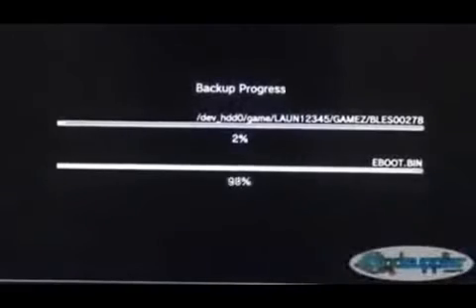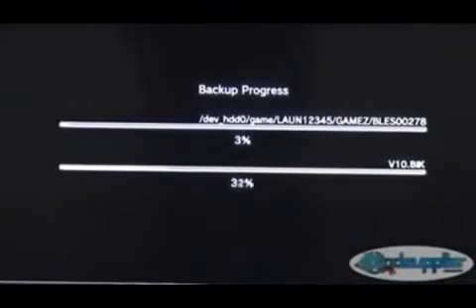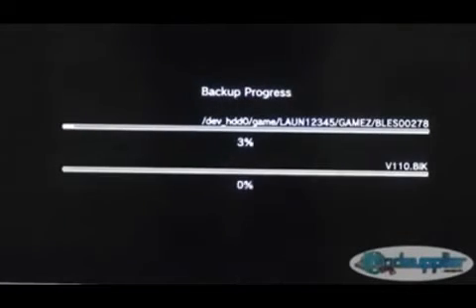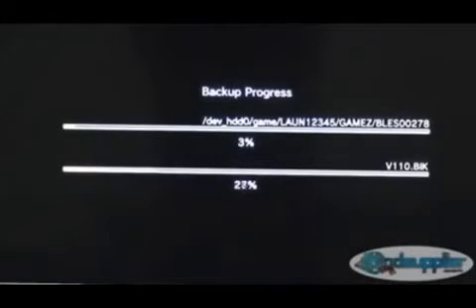Now we'll insert one of our original games and the backup manager will load, giving a disclaimer to make sure that it is an original game you own that you are making a backup of. You'll see a display on screen — press the O button to initiate the backup. Once again a disclaimer to acknowledge it is your own original game, and the percentage kicks off. The speed can vary depending on the game; most can be blistering quick, some around 10 minutes, some a little longer due to size, but it's quite a quick and easy process.